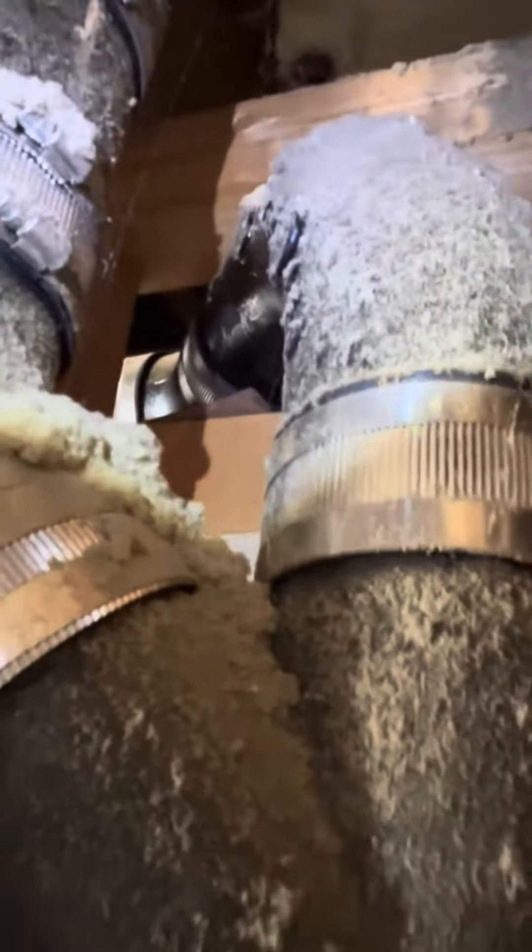So it's PVC, and then it connects down here to the cast. The only other things that looked kind of funky to me, like this whole mess here — I'll try to get a couple angles for you.